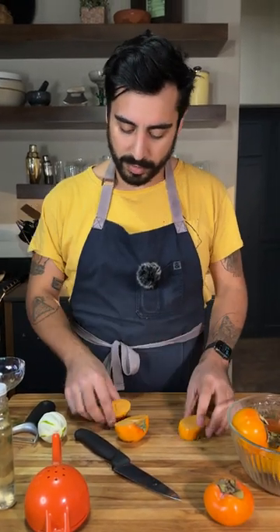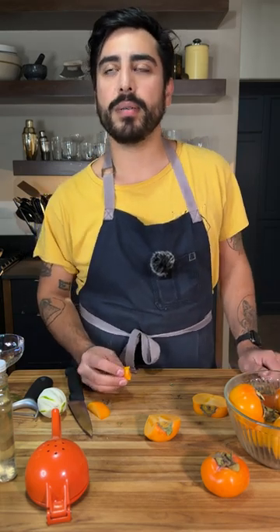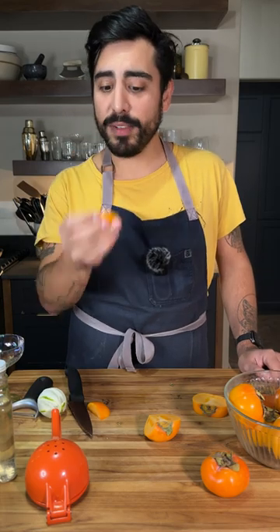It doesn't smell super strong, but there's a smell. It's mild. I was expecting it to be a lot more acidic than this. It reminds me of cantaloupe and pear. This is bomb.